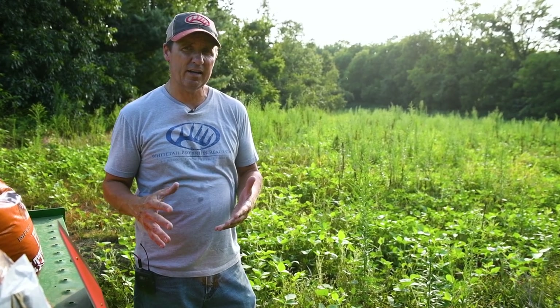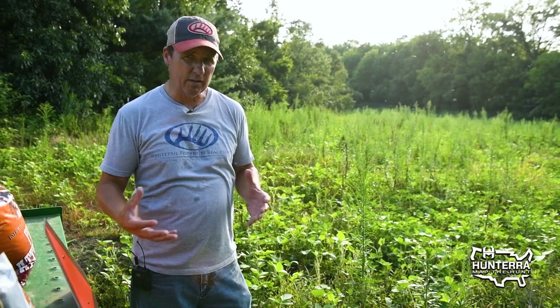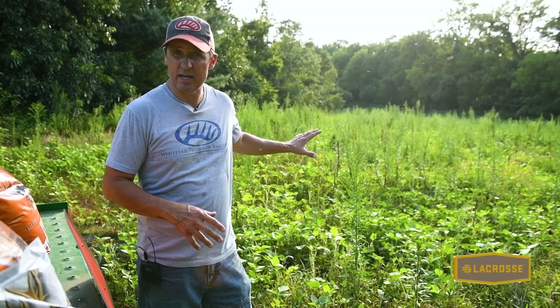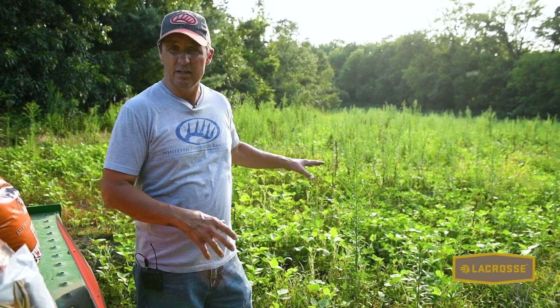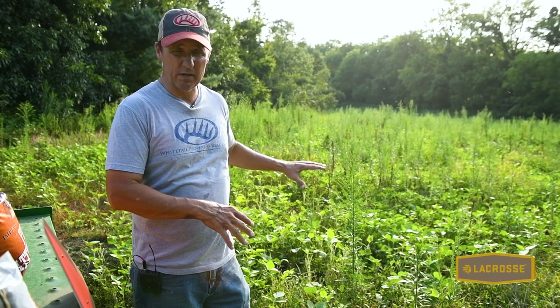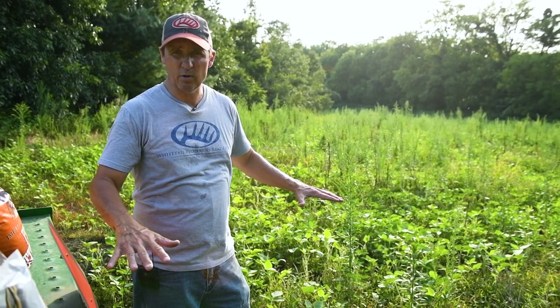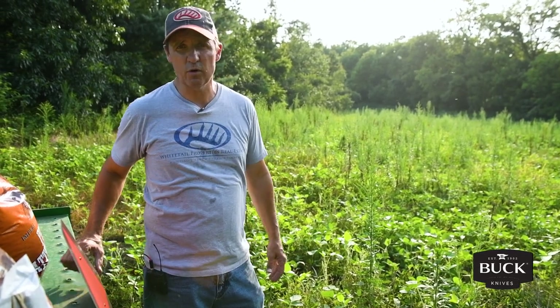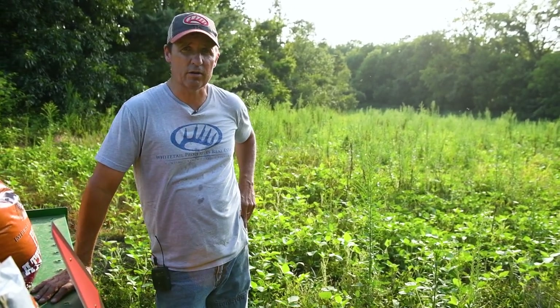I also like to have that nice carpet of wheat and oats underneath it, and then you throw in some turnips, some radishes, and some annual clovers. The deer absolutely have a salad bar that they love underneath your soybeans. So now you've got a salad bar on the ground, and above the ground you still have soybeans with pods on them — the best of both opportunities for your deer herd.